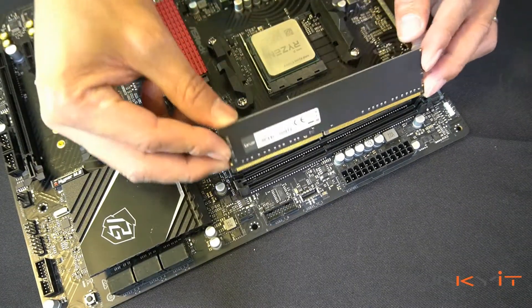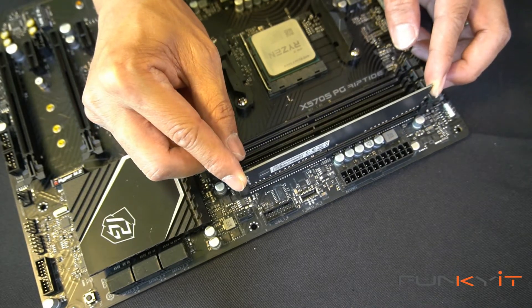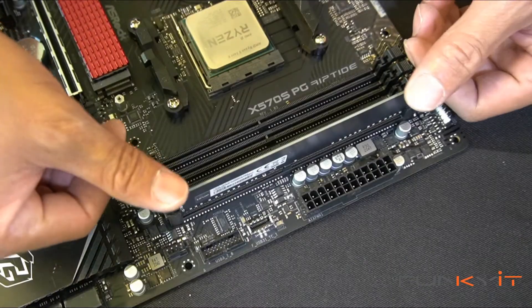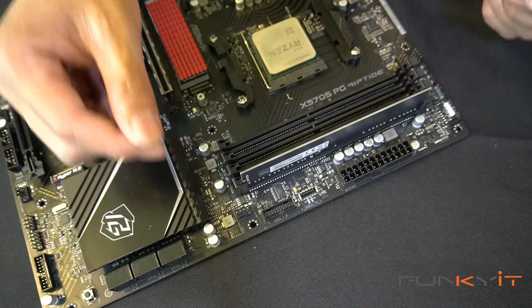Line the module up to the notch, then push it down a little bit to get it into position. Once in position, put your thumb on either side of the module and push it down firmly. You'll hear a click — that means it's secure.